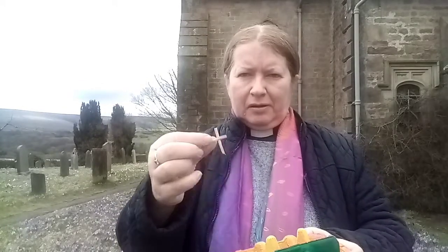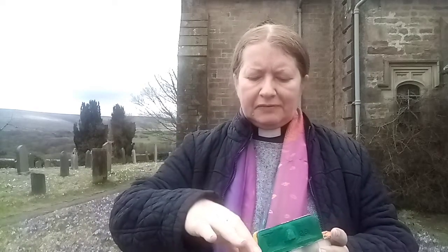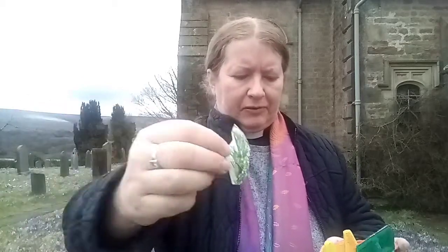Each section tells a little bit of the story of Holy Week and Easter. Holy Week begins on Palm Sunday, so in section one I've got a tiny little palm cross, and to remind me what palm leaves actually look like I found a picture in a magazine — you could draw one or cut one out of green paper. That's what palm leaves actually look like, and you could put anything that reminds you of Palm Sunday into that first little box.